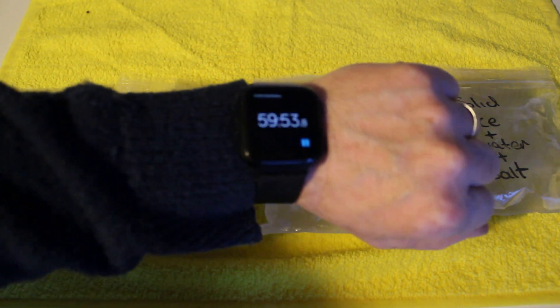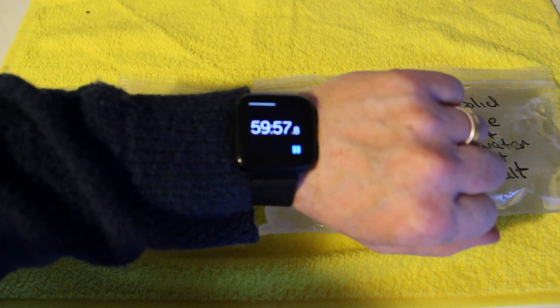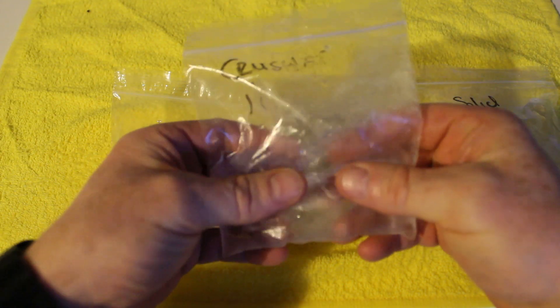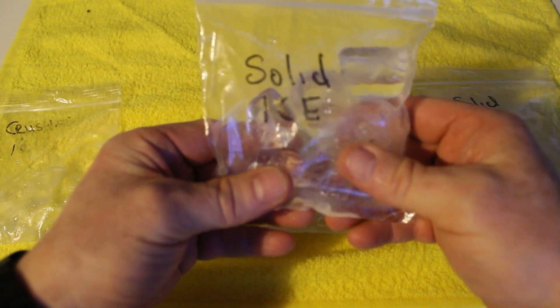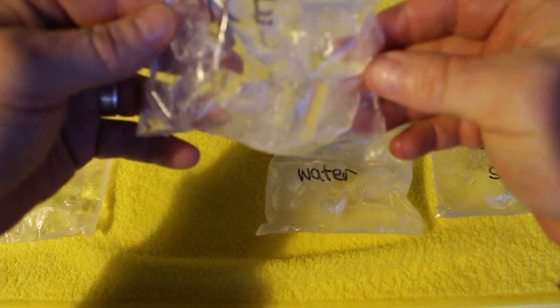We are almost at one hour. You can see that the crushed ice is nearly all water. The solid ice is still pretty much solid, going strong, just a little deposit of water in the bottom.